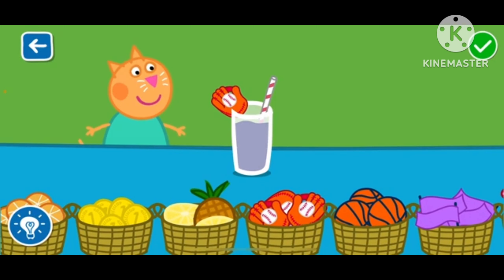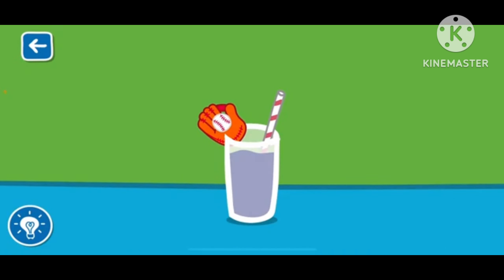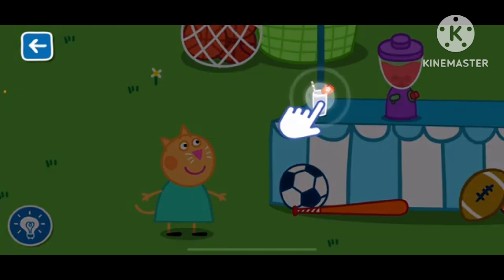You are a clever Clogs. That looks like a delicious smoothie. Drag the glass to serve the smoothie.